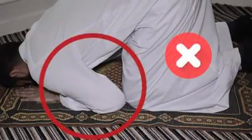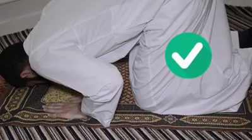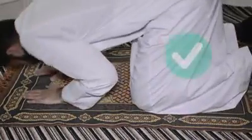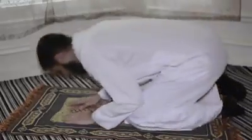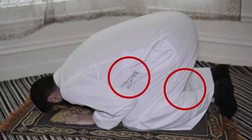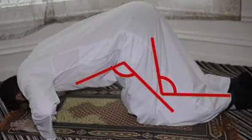The Prophet sallallahu alayhi wa sallam forbade us from touching our forearms to the floor — neither the forearm nor the elbow should touch the floor. The Prophet would keep his hands at the level of his shoulders or at the level of his head. These two places need to have a gap between them; the only time this close position is allowed is if the place you're praying is packed, such as the masjid, and you don't have enough space. Also, the angles shouldn't be so large that you are almost flat on the floor.